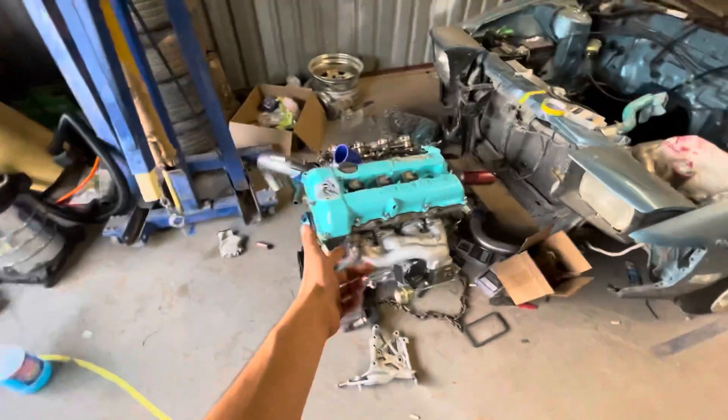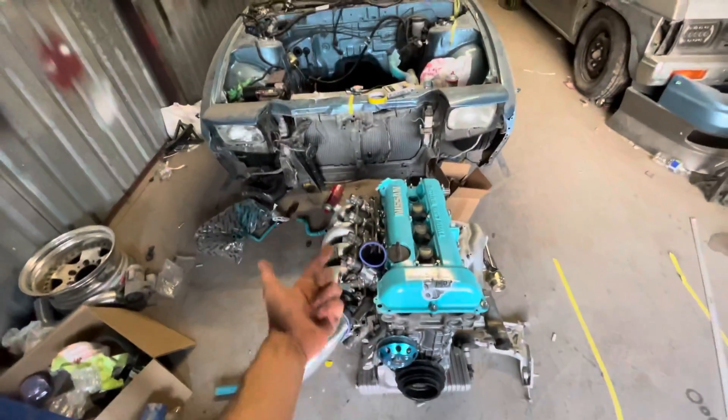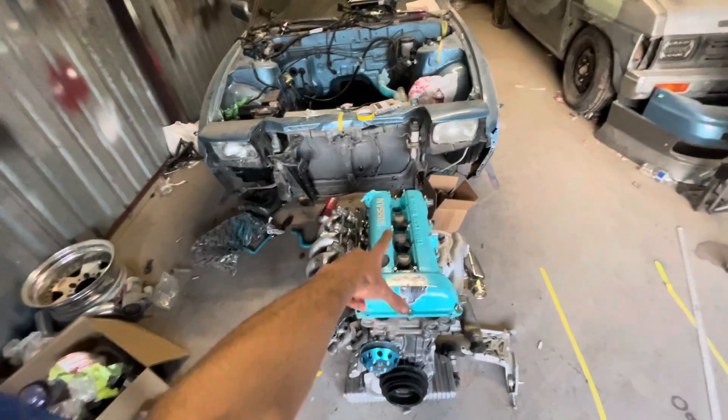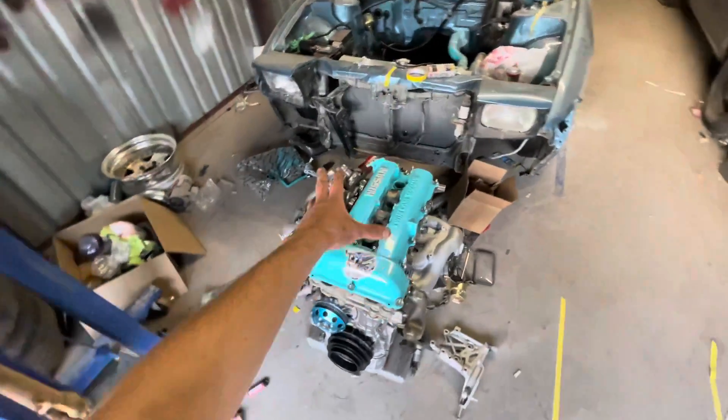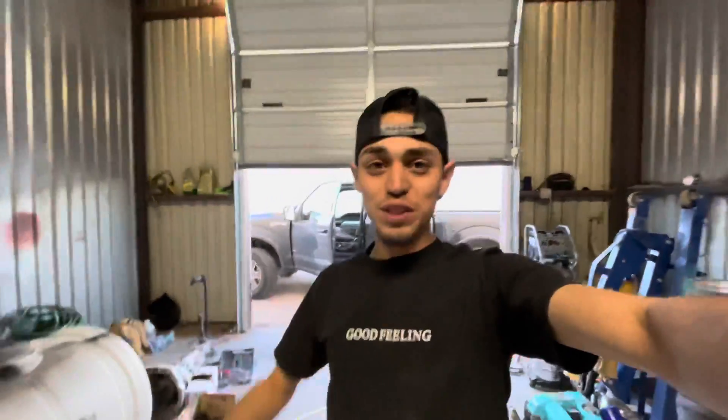After I build the head I'm gonna do top mount and probably go solid lifters and stuff later on, but just not right now. We're gonna have fun with this thing. There's an event coming up, and my dad told me I can use his trailer as long as I buy a winch and a tire for him — which I'm super stoked about.